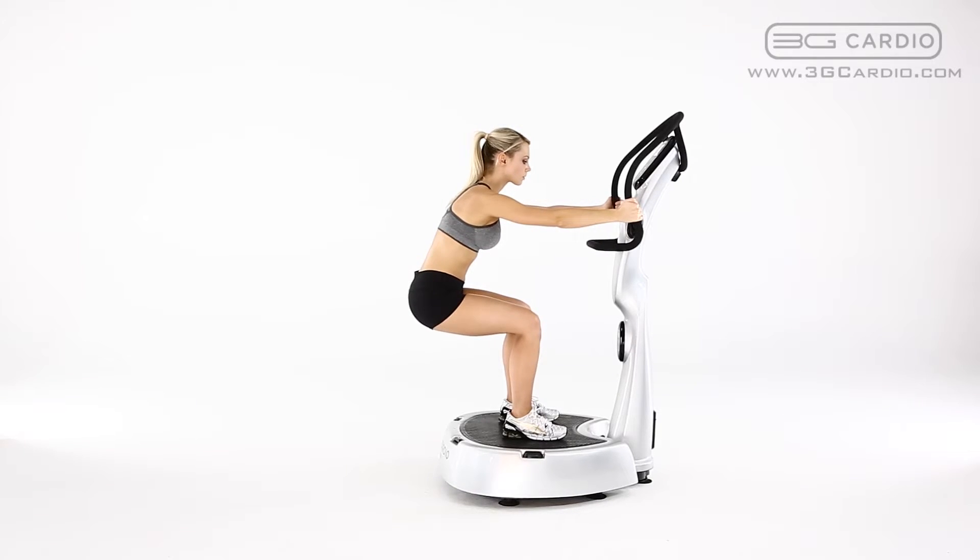Hold this position for the duration of the exercise timer. For a more advanced position, lift your big toes up off the platform or perform the exercise without holding on to the handlebars. You should feel this exercise in the glute and leg muscles.